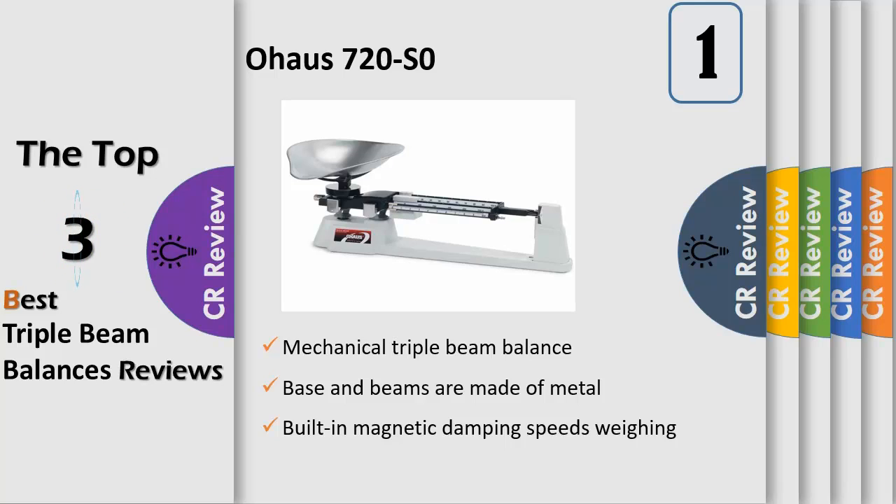Magnetic damping speeds weighing, causing the beam to come to rest quickly without affecting sensitivity or accuracy, while the spring-loaded zero-adjust compensator allows fine adjustments for accurate readings.